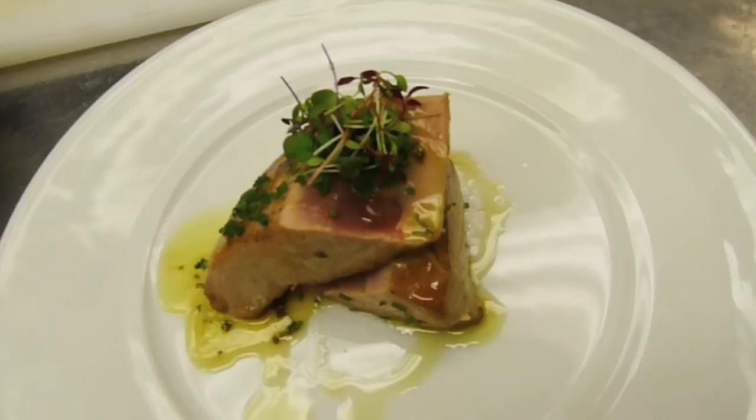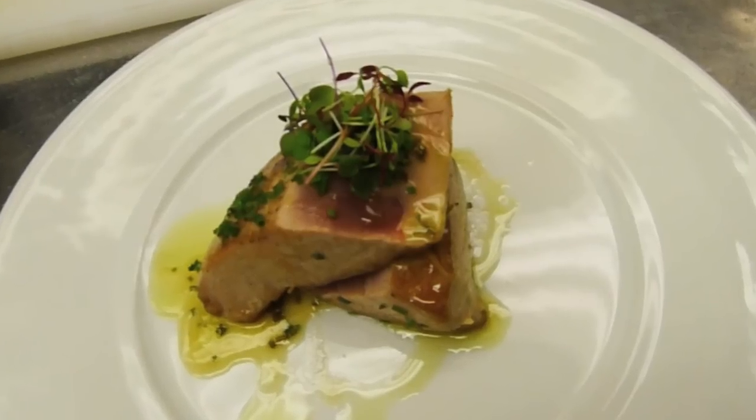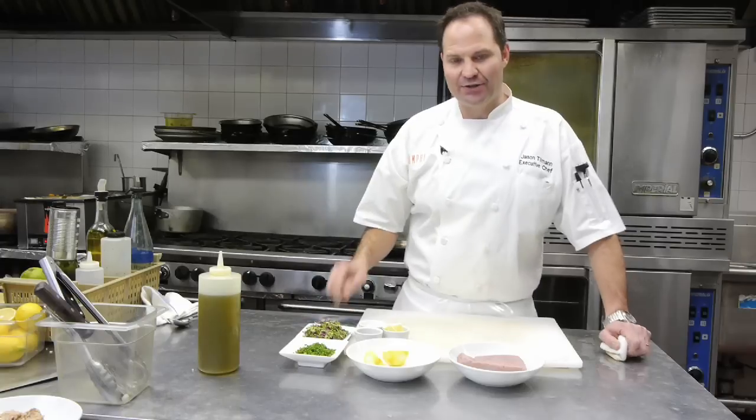Good afternoon, my name is Jason Tillman, executive chef here at Triumph Restaurant and the Iroquois Hotel, 49 West 44th Street between 5th and 6th Avenue in New York City. Today we're going to go ahead and bake tuna with lemon and butter. Let's get started.